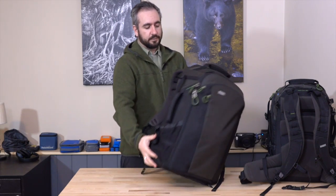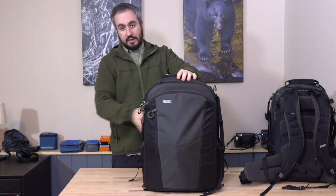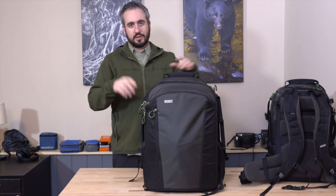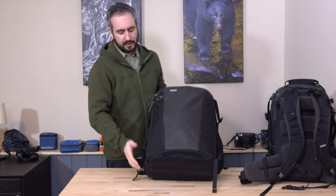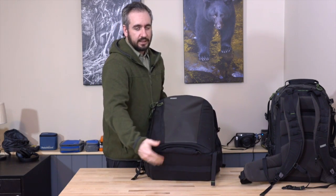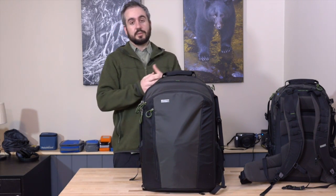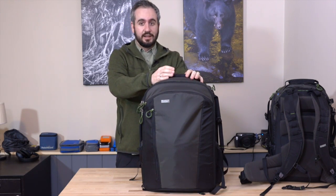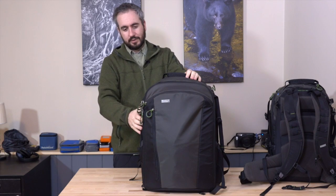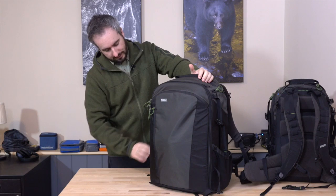One thing I also appreciate is that they stand up really nicely. They have a flat-based design that has some support and protection built in, so they stand up really well. It's a small thing, but they're super easy to store. You can put them in the corner of your office, in your cupboard, and they just sit there. When you have a lot of equipment, it's the small things like that that can make a difference. I really appreciate that these just sit neatly in the corner of my office and don't fall over and spill stuff.